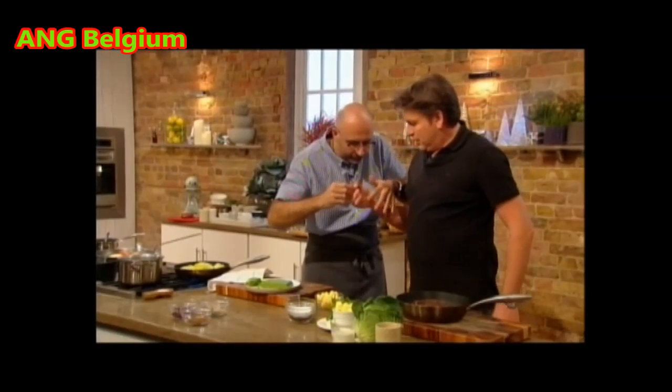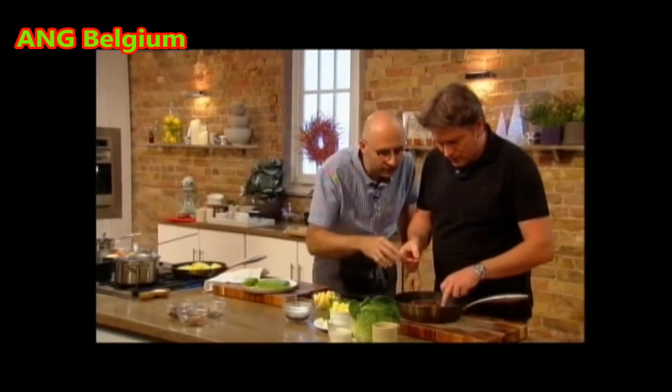We're here, yeah? There, there. I've got that. Gently, gently. Look, look. Yeah, yeah. OK, done.